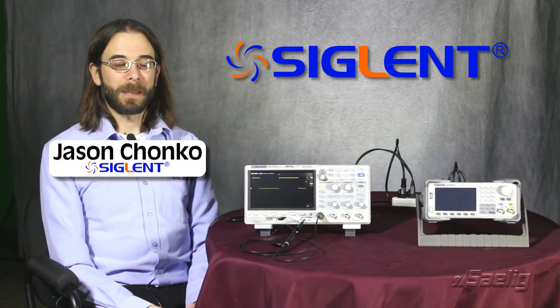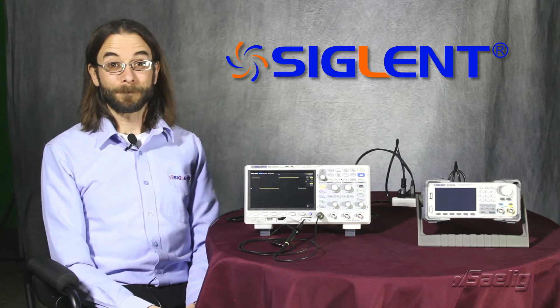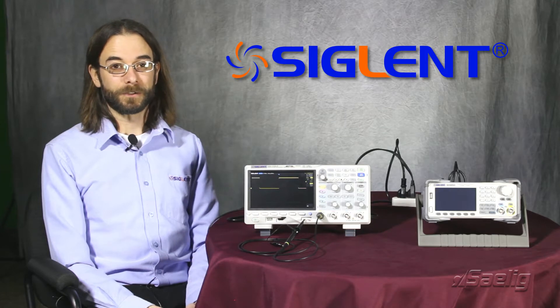Hello, my name is Jason Chonko and I'm the Applications Marketing Manager at Siglent Technologies North America. Today we're going to take a look at the SDS-1004XE unique features.